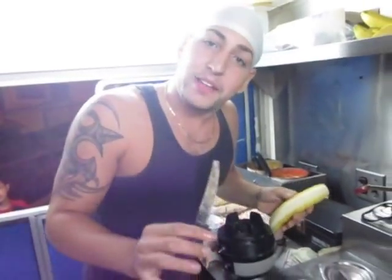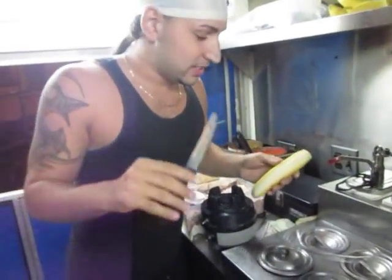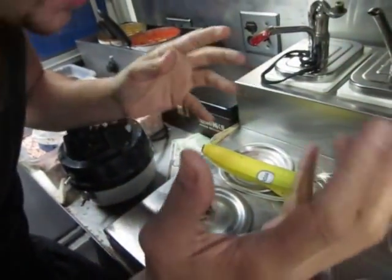Okay guys, this is the proper way of doing a banana bowl, so all you guys can know how the best do it. Cut the banana in half. Put it in the bowl. My hands are washed, alright.